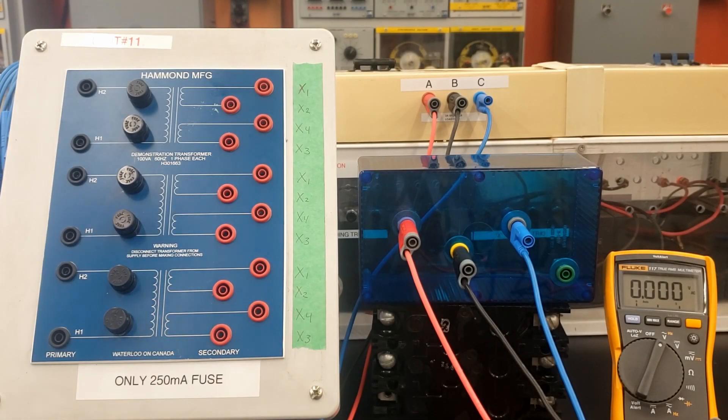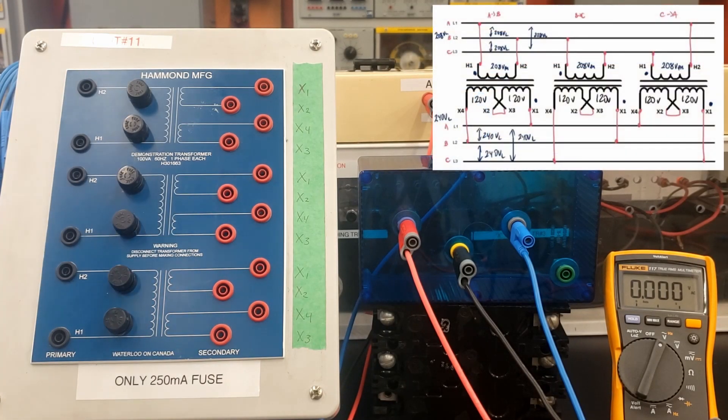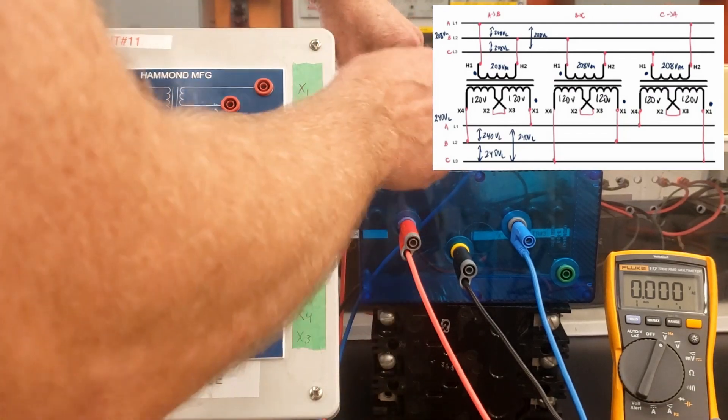Alright guys, now we're going to do the closed delta. We did the open delta in the previous video, and now we're doing the closed delta.